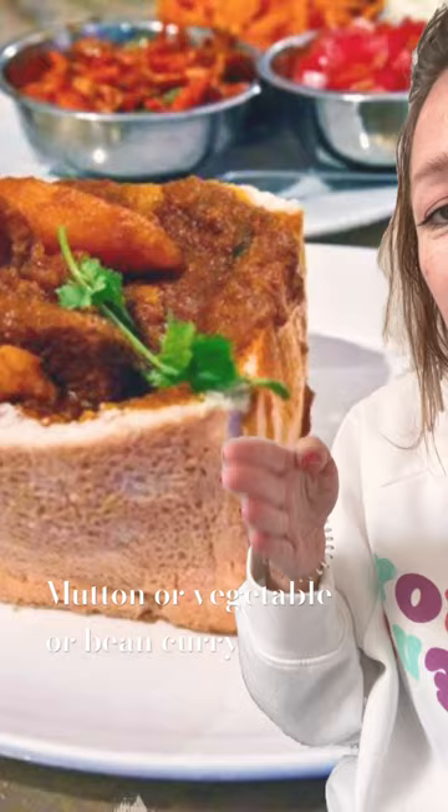Do you know what this is? This is a bunny chow, also known as a quarter mutton. A bunny chow is a half loaf or quarter loaf of bread hollowed out, and then it has mutton curry or vegetable curry put into it, so it gets really saucy and the edge of it should get really nice and soggy.